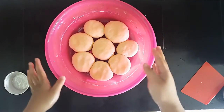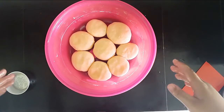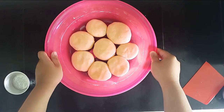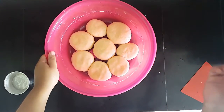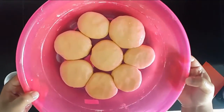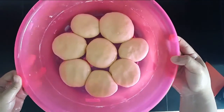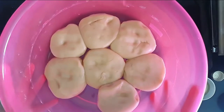You want to let them sit on the counter. You don't have to cover them because they're already coated with oil. Let them sit for at least two hours — the longer the better. The longer you let them rest, the stretchier they'll be. The dough is stressed from all the kneading, so it's going to be hard to stretch right now. You can wait at least two hours or overnight. After about two hours, we are ready to shape.